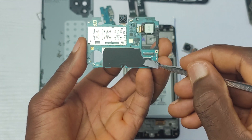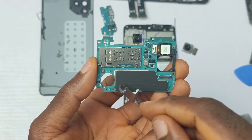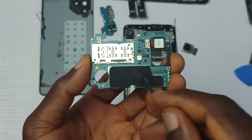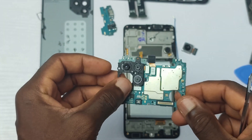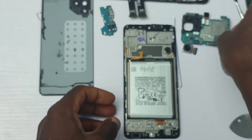I'm still surprised that the Galaxy A22 does not have a really good cooling system. This graphite tip alone won't be enough to cool the processor under heavy usage. I really hope the 5G version of this device won't be as lacking in cooling as this 4G version I'm holding right now.